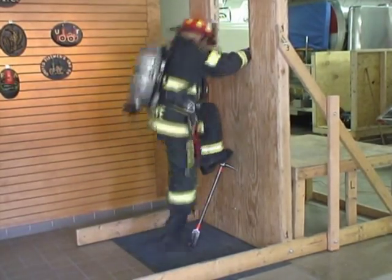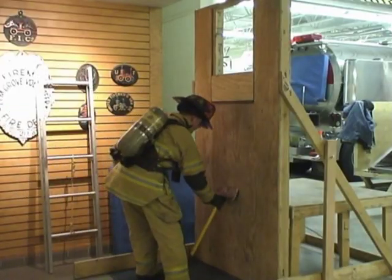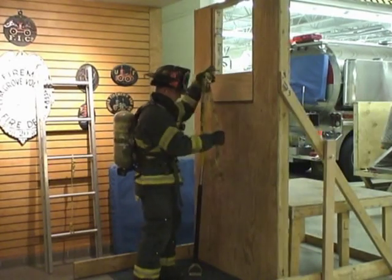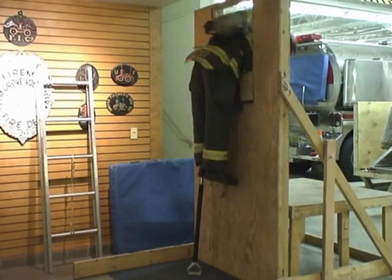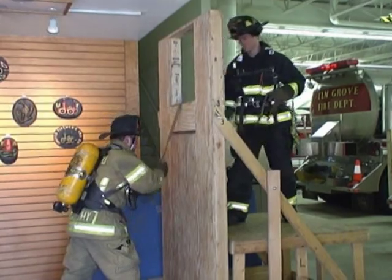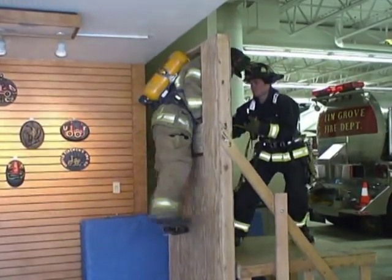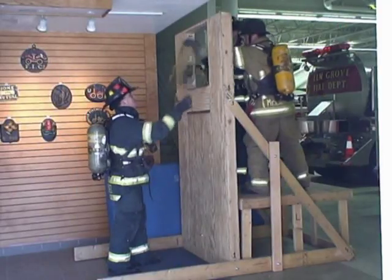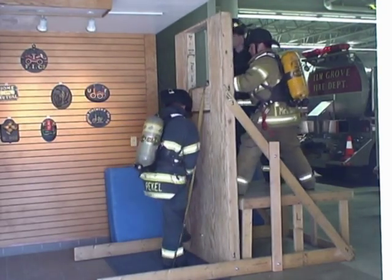This firefighter is using a tool to negotiate a high sill — specifically a 30-inch halogen bar — but you could also use a flat or pick-head axe. Here the firefighter is using a 9-foot loop doubled up in combination with a 6-foot hook. This evolution simulates a firefighter trapped in a basement window with nothing available to stand on. If a rescuer on the exterior has a webbing loop available, they can use it to assist with the extraction. A variation is using two webbing loops simultaneously, which can be used to rescue a heavier or larger firefighter.